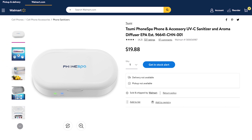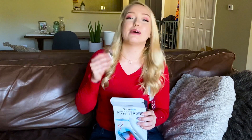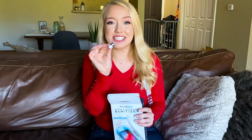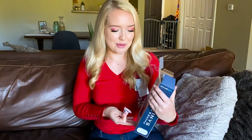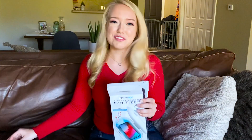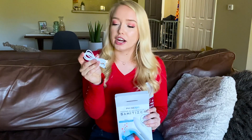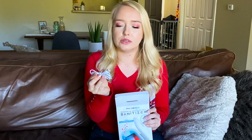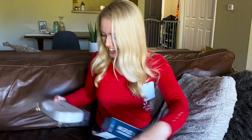This product retails for $19.88 on Walmart.com. When you open it up, the first thing you'll see is a tiny bottle of essential oils in the lavender scent. Lavender is not really my thing, but it could be yours — and you can load any other essential oil into the diffuser inside. Moving along, the next thing you'll have is a micro USB charger that can plug into any wall unit that accepts a USB.